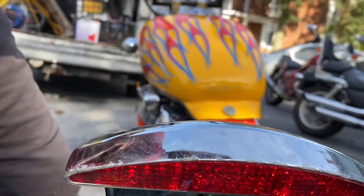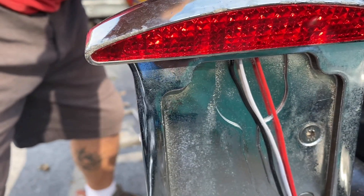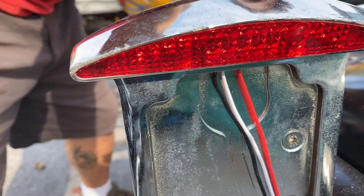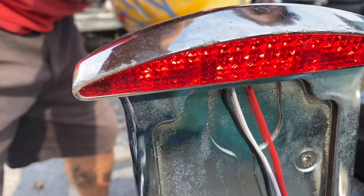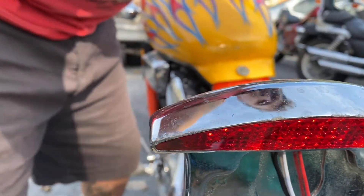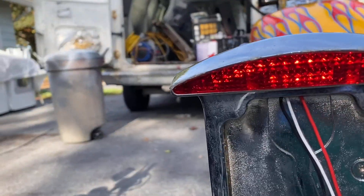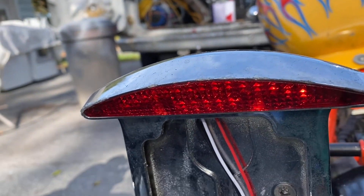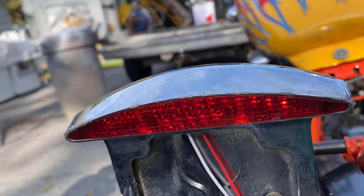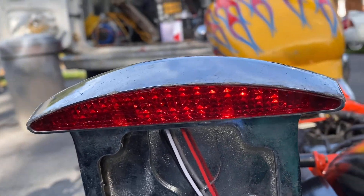We're getting power now. Let's see if the brake light lights up when I apply the brake. I can see a reflection in my case. There we go — the brake light is working! Now let's go find the proper wiring tools and get this set up permanently.